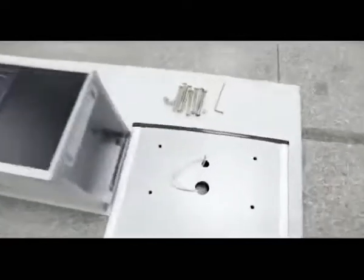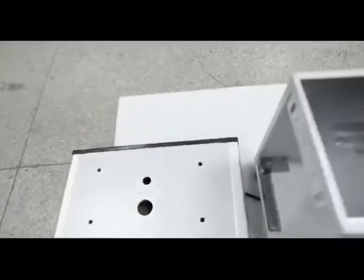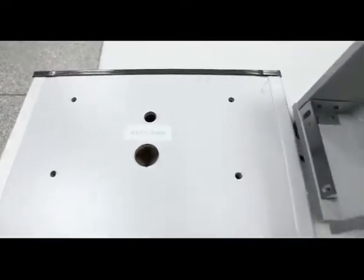This is the right door. You can see the sticker on the right door. This is the left door — place it to the left door side.